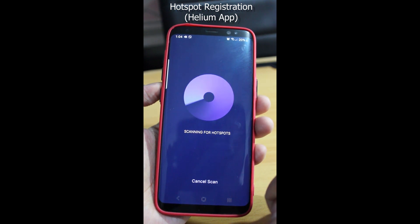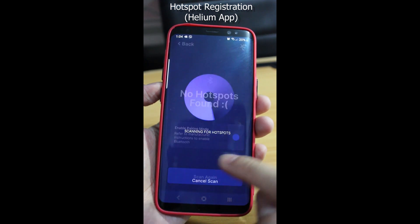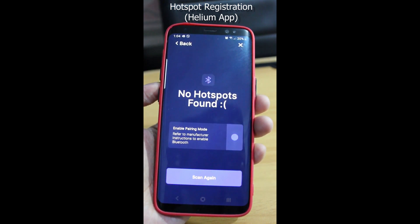If you're still not able to find your device, try to unplug and replug your mining device, give it 5 to 10 minutes, and then try to Bluetooth scan again. Repeat these steps until you find your device.